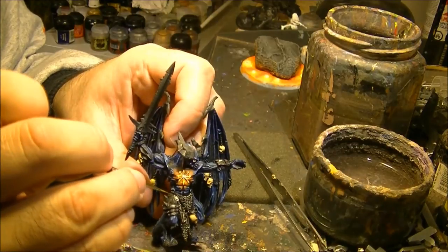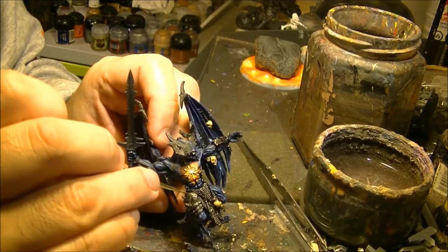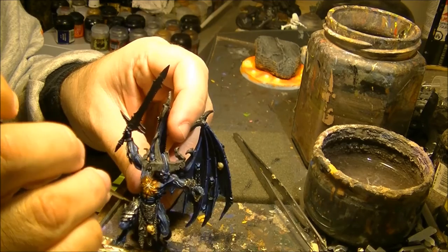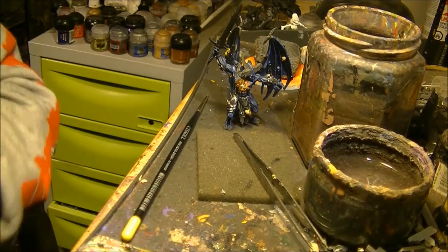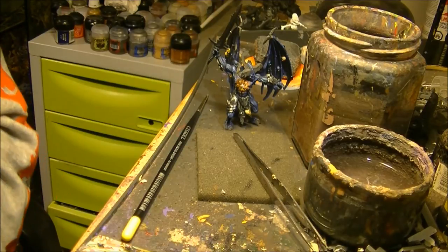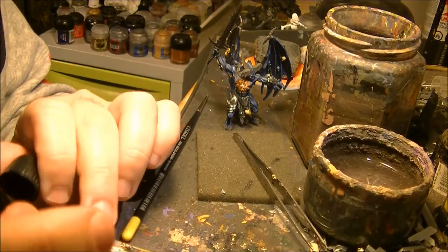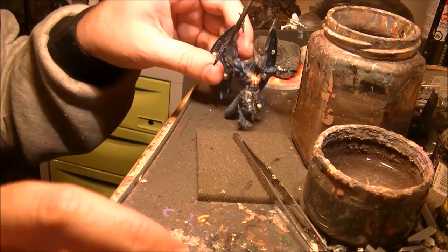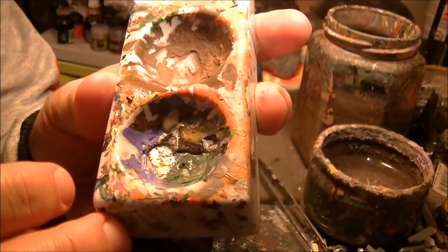For example here, it will give the sensation of old metal. Let's shake it well. You can see here the difference — this one is not well shaken, and this one is well shaken. You can see the difference in the texture.